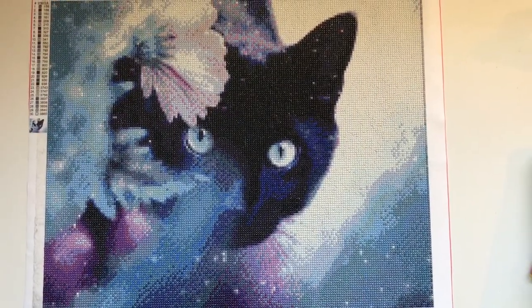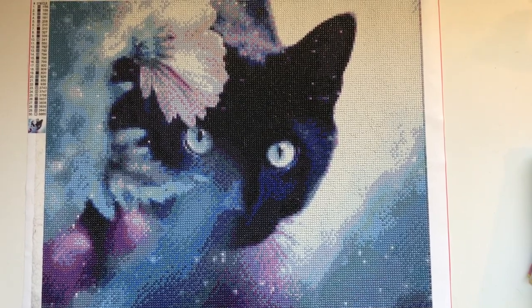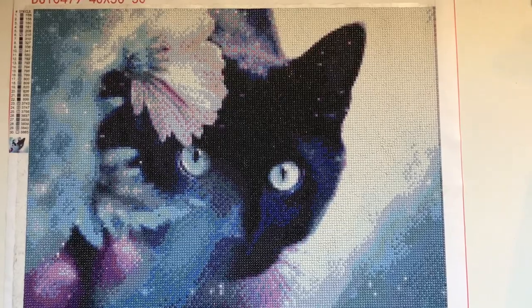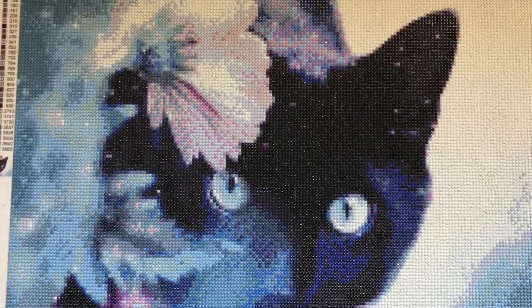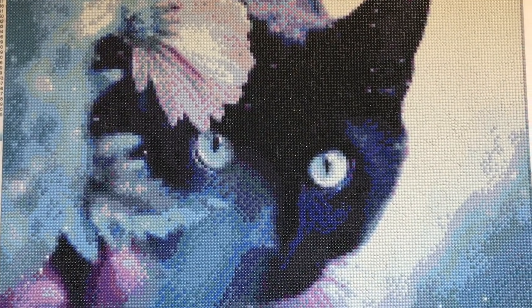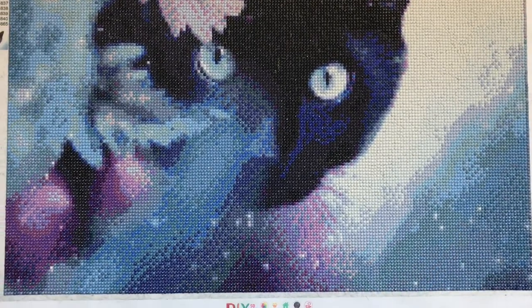Here is the finished result — I love it! So pretty. My very first go at diamond painting. It was very fun. It took me one week to do it. I got it on Tuesday and I finished it the following Tuesday.